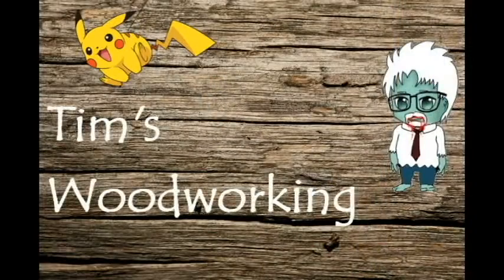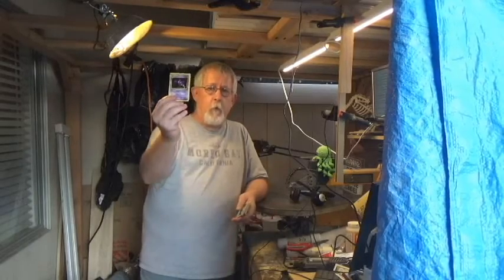Hi, I'm Tim, this is Tim's Woodworking, and thank you very much for stopping by and watching this video. In this video, what we're gonna do is take some Pokemon cards and make them 3D.